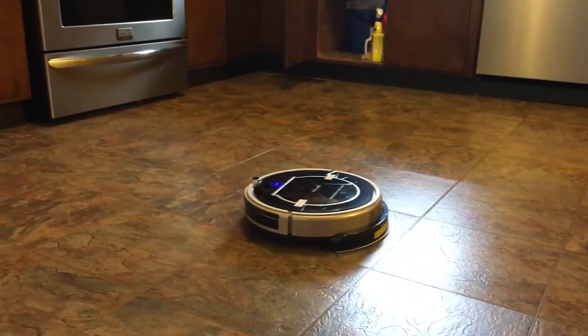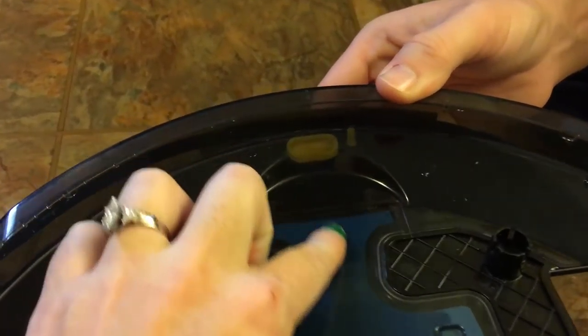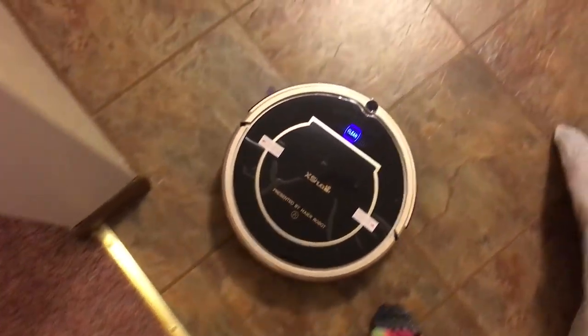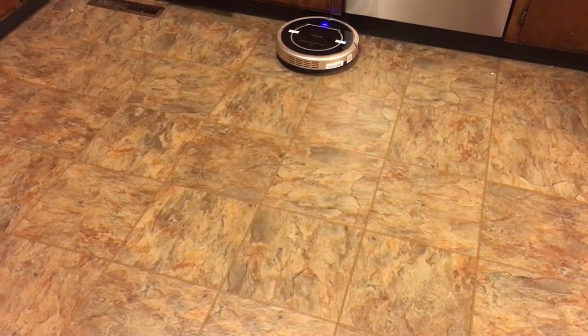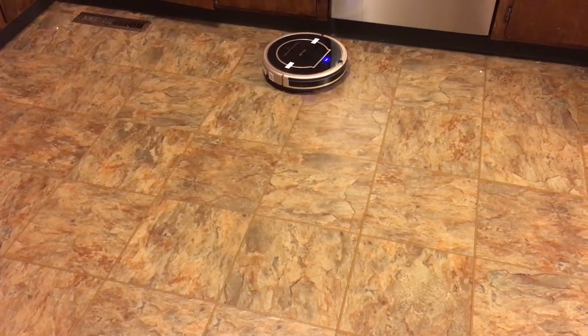There's nothing keeping it in your kitchen because this sweeper has no invisible wall, unlike the last one I reviewed which I loved for that feature. Our kitchen has two entryways so I had to sit at one and Nathan at the other — we watched it go for half an hour. Because our kitchen has linoleum and carpet directly out of it, we'd have to set up barricades to leave it running. I'd rather just have it on the dry setting and mop separately with a Swiffer.